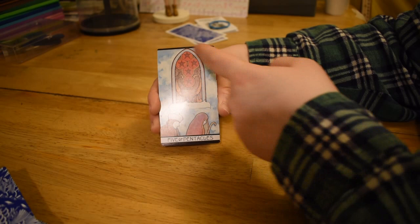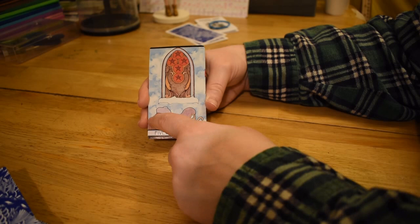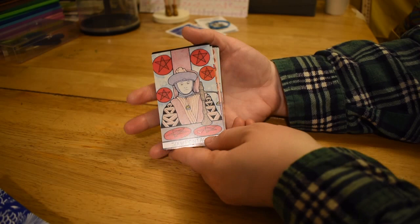Five of Pentacles — fairly standard, although this is actually the sky back here, so there's this cathedral window floating in mid-air, which I hadn't really noticed before. The pentacles are in the cathedral window, and there's the two people suffering down there. You can tell it's winter because there's snow on the windowsill.